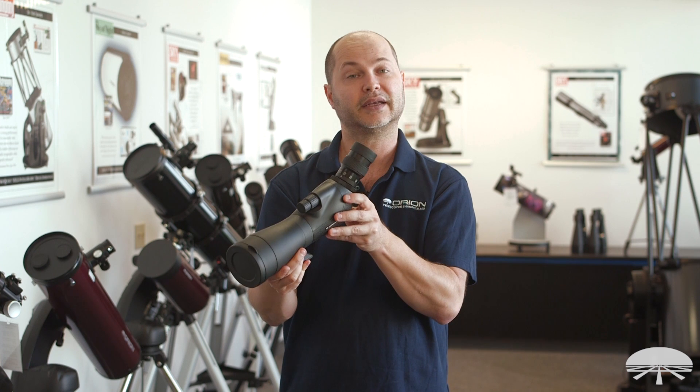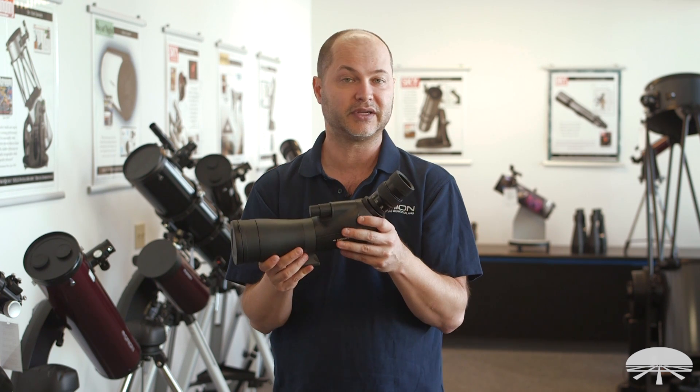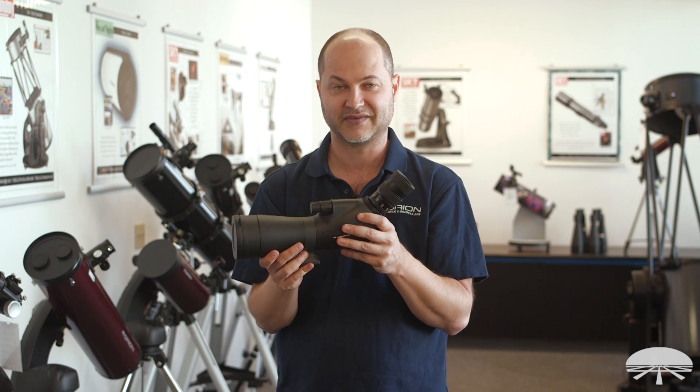So there you have it — this is the Orion Grandview 65mm ED Spotting Scope. Thank you very much. Clear skies.